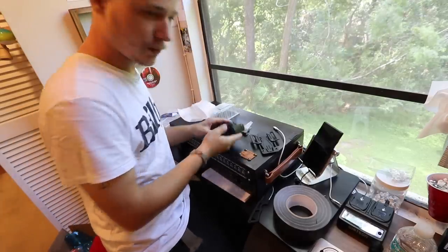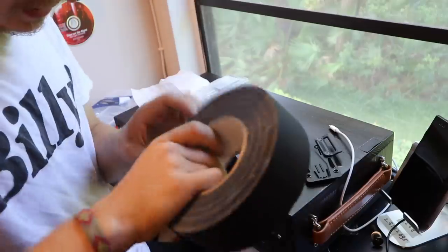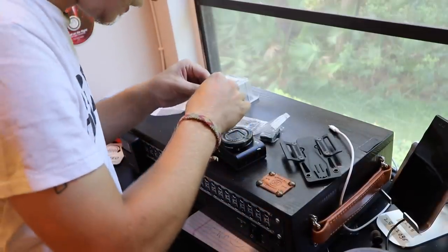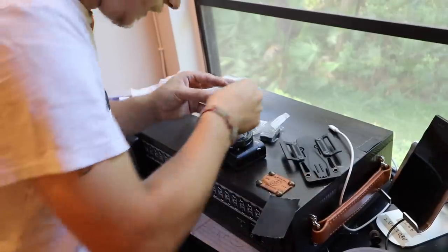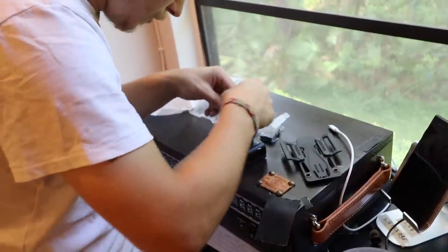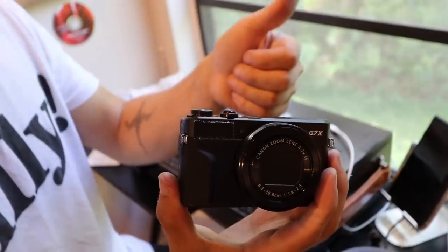I don't think it's going to be used a lot, but it's good to just have around. There's an issue with it though — see all that branding? Got to fix that. So I'm going to first use gaff tape to cover the Canon logo. I'll rip it and guesstimate a little bit. Canon logo solved.